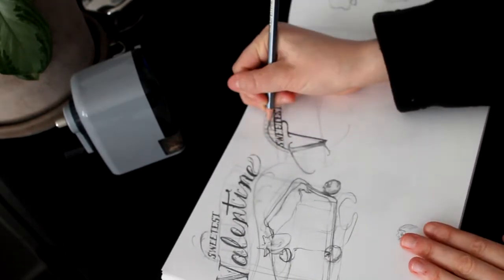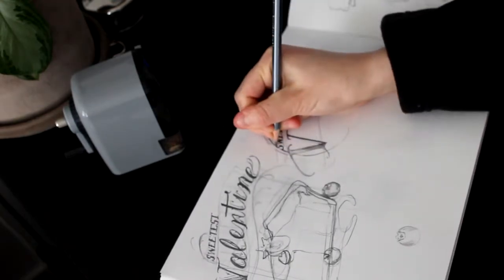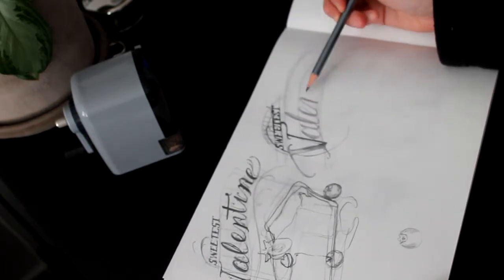If you're not used to doing lettering, what I can recommend is just to look up some typefaces and fonts and try to replicate them for yourself, and as time goes on I'm sure you can get the hang of it.